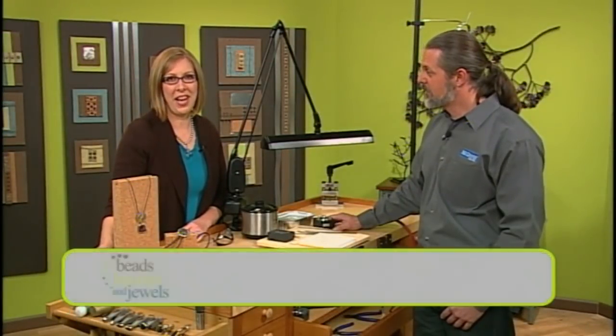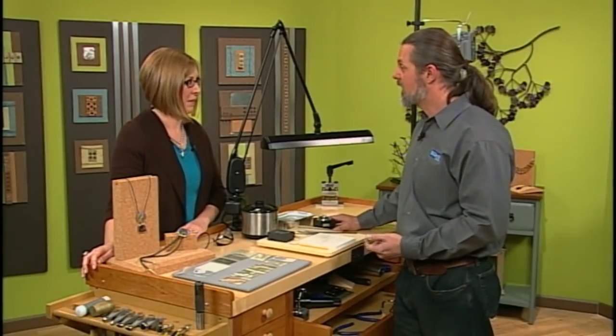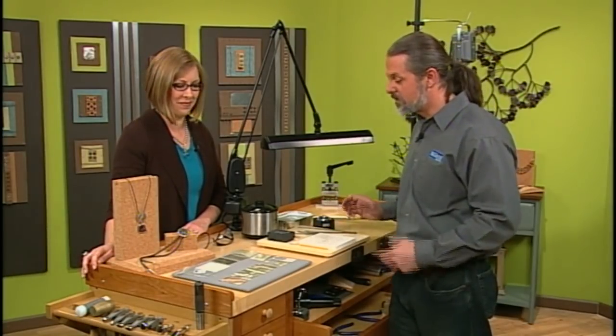Today we're talking all about texture and I'm here with Mark Nelson and he is going to show us a wonderful technique for adding texture to metal. So how do we get started? Well, first of all, this is a technique called reticulation and it's going to create like a moonscape or desertscape kind of pattern, so it's very cool.